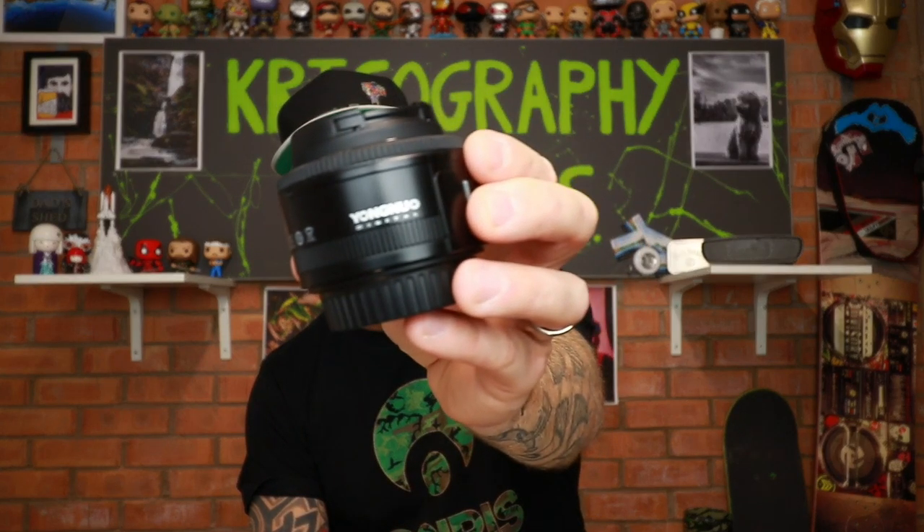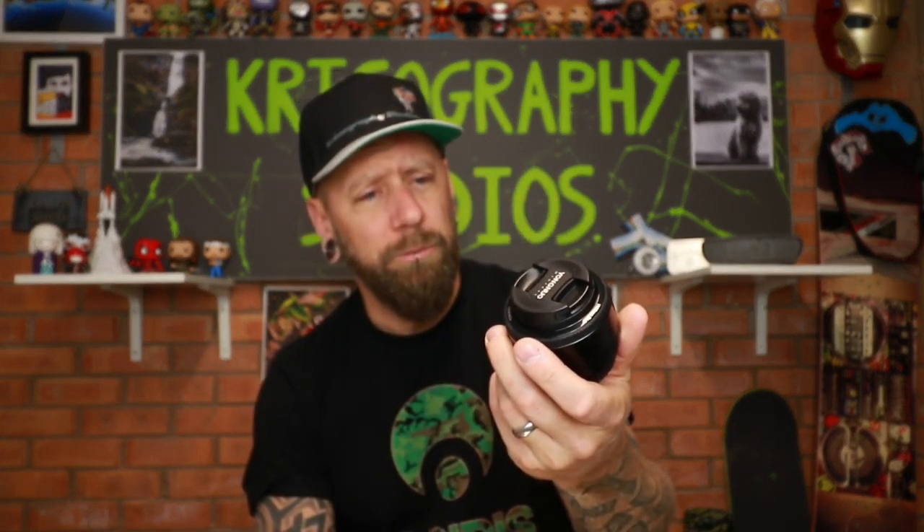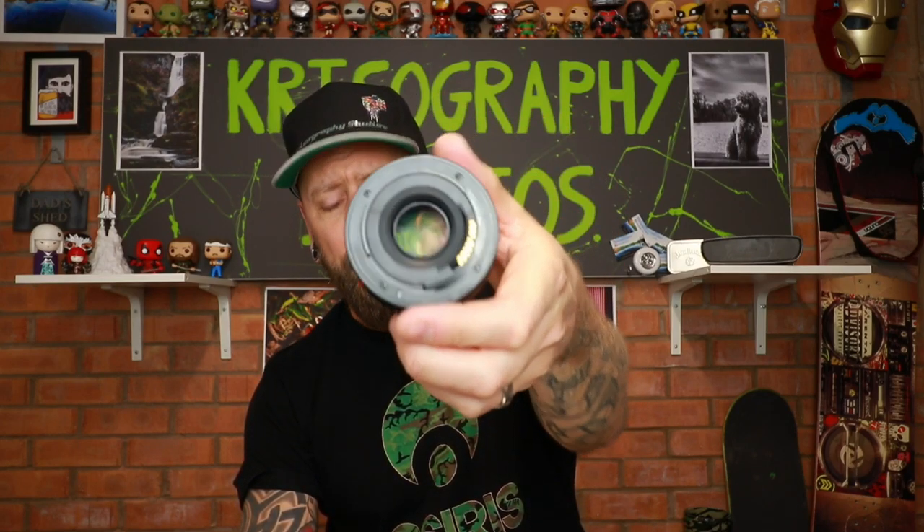Next up, one of my favourite lenses — a Yongnuo 50mm prime. About 35 quid brand new. It's got a nice big wide aperture that goes down to f/1.8, which is pretty damn wide — f/1.2 might be one of the widest you can get, and you'll pay a lot more than 35 quid for that. Great little lens.